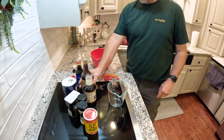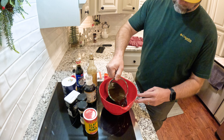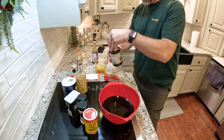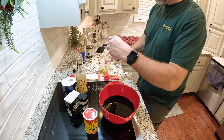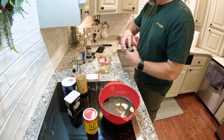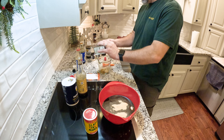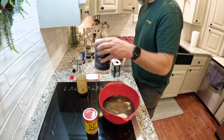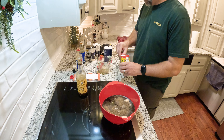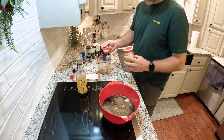We're going to start with the Worcestershire sauce — you're going to need two cups. Two cups of soy sauce. A quarter cup of liquid smoke. Two and a half tablespoons of onion powder. Two and a half of garlic powder. One and a half tablespoons of black pepper. Salt — one and a half. We put Slappy Old Mama just about in everything that we cook. It's just good.